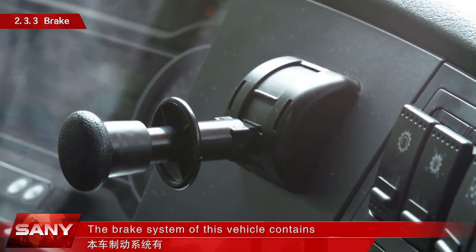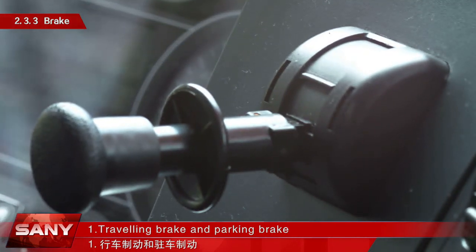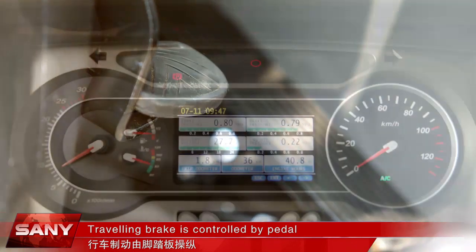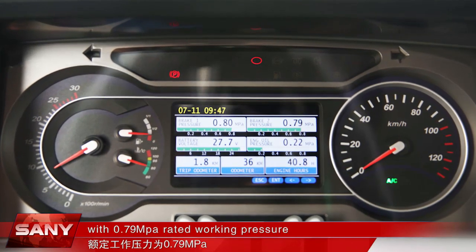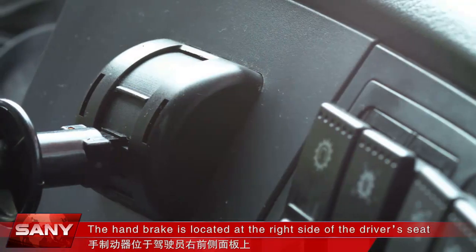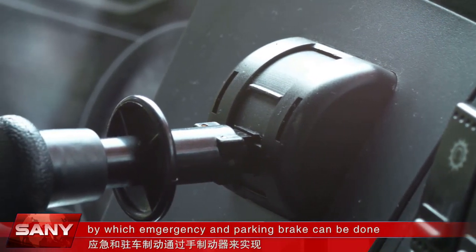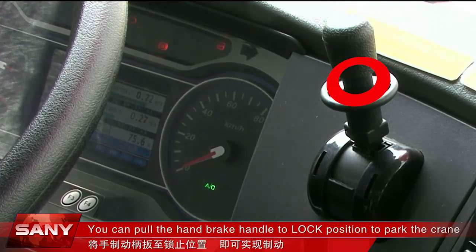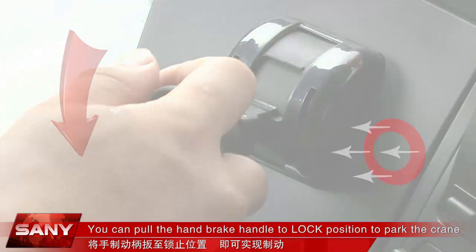The brake system of this vehicle contains: traveling brake and parking brake. Traveling brake is controlled by pedal and its dual-circuit pneumatic brake has a 0.79 MPa rated working pressure. The handbrake is located at the right side of the driver's seat, by which emergency and parking brake can be done. You can pull the handbrake handle to the lock position to park the crane.